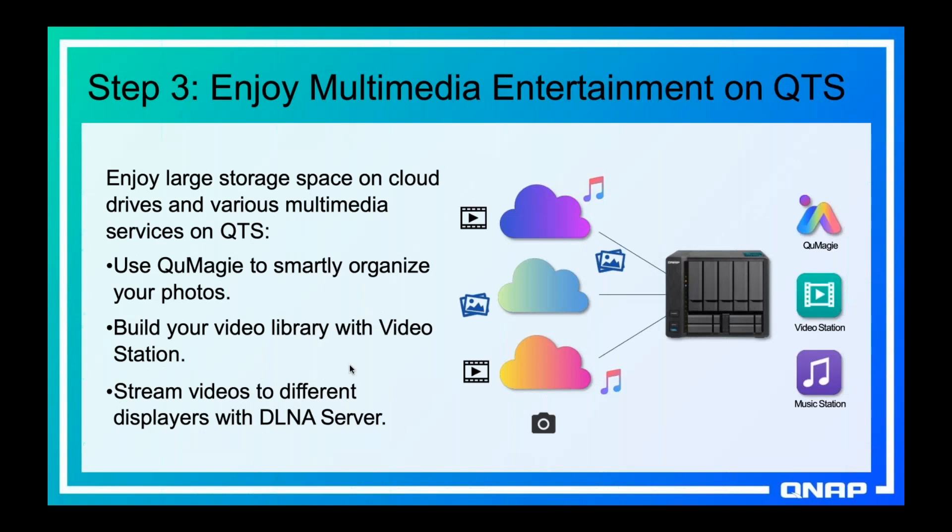Because of the cache space, local apps running on your NAS can access the public cloud storage. QMaggie can do image recognition on images in your public cloud, Video Station can play videos and movies on your public cloud as if it was locally on the NAS, and Music Station can play music that's on your public cloud. Local apps on your computer can also access whatever is mapped through SMB.